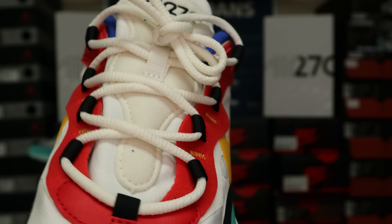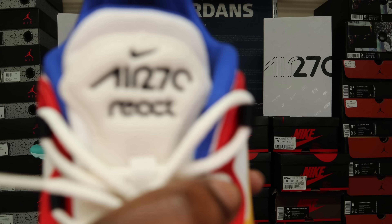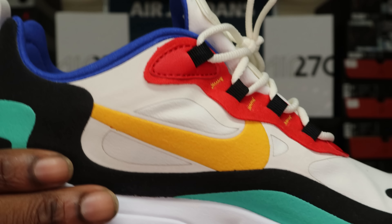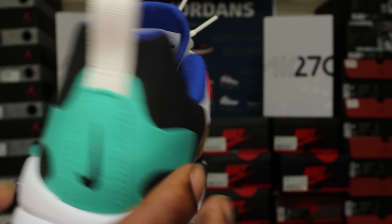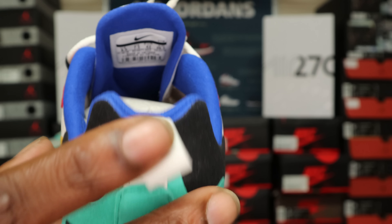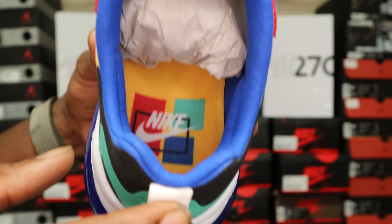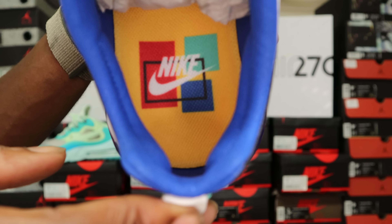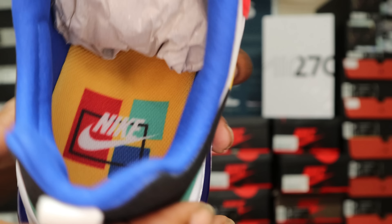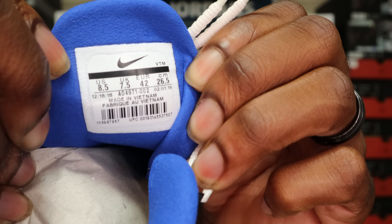Going up around the lacing system there's a red hit, and the lace holders on these are solid black — no stripes like on the Frosted colorway. The laces are that sail color, and the tongue is sail as well. On the tongue you've got a Nike swoosh with 'Air 270 React' written on it. Moving to the side, you've got a yellow swoosh on these. On the back you've got an upside-down black Nike swoosh with a teal back and a sail pull tab.